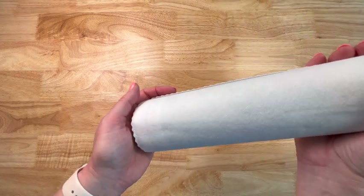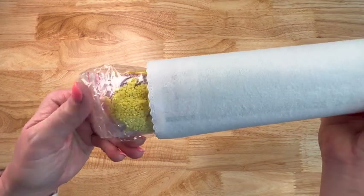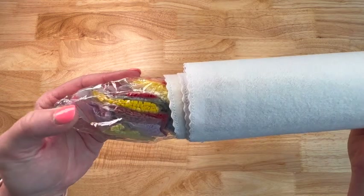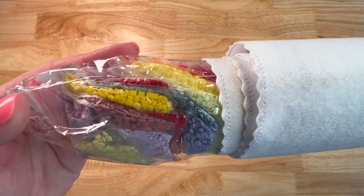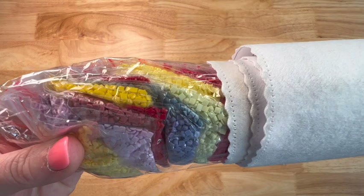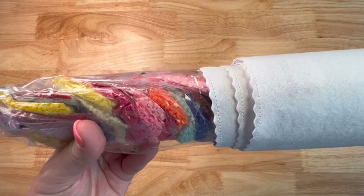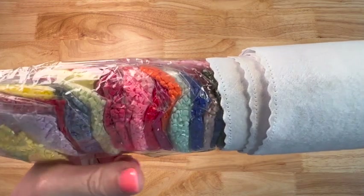Let's do the drill reveal! It's going to have some fun colors in this one — look at all the yellows. Got some yellows, purples, blues, reds, pinks, oranges — y'all, it's a rainbow. Look at these colors!